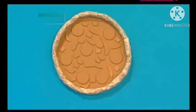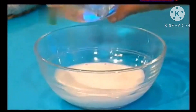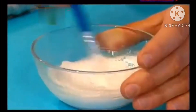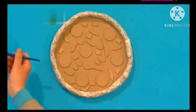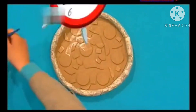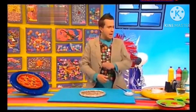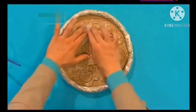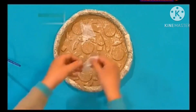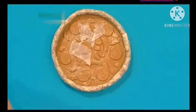Now we need to make a special gloopy mixture — that's half gloopy glue and half water. Let's give it a mix and spread this gloopy mixture all over the pizza. Now we can add a layer of ripped up pieces of tissue paper on top. This doesn't have to be neat. And when you've finished, you can even add another layer of the gloopy mixture to make sure it's all slapped down.